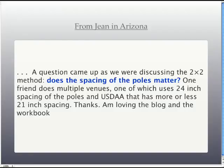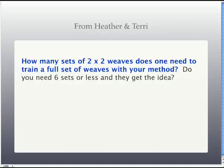First question from Jean in Arizona about spacing — does the spacing of the poles matter? I really don't think it matters in a big way, as long as you're consistent in using the same distance for each set of weave poles. Those of us in North America, our dogs are going to have to weave on 20, 21, 22, or 24 inch spacing until all venues uniformly agree. My gut instinct would say to train on the shorter distance because the dog has to bend more. It's easier to go from a tighter pole to a wider one than the other way around. If the dog's used to a 24-inch pole and you go down to 21 or 20, you may find they start skipping poles. So I'd start on the smaller one.